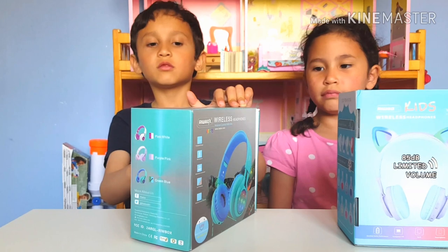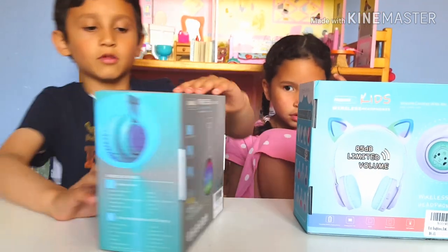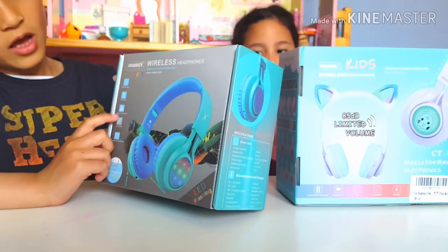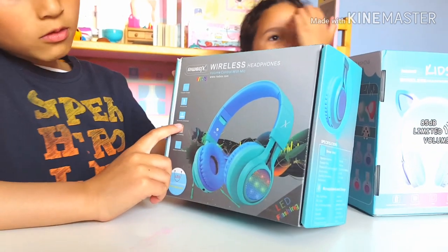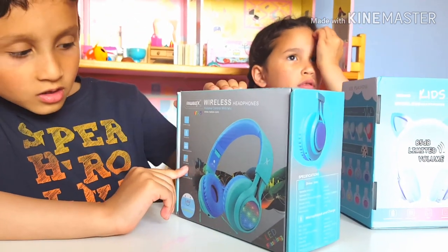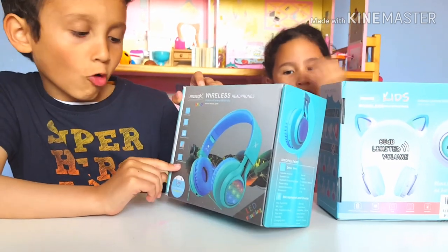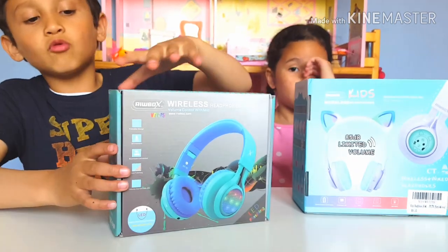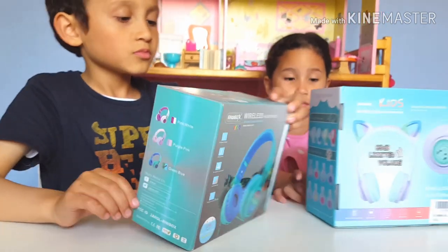It's wireless and has all sorts of stuff. It has a foldable design, a microphone, and you can connect it to Bluetooth. It's LED — it has LED flashing and volume control with mic. It also comes in lots of different colors; I have the green and blue one.